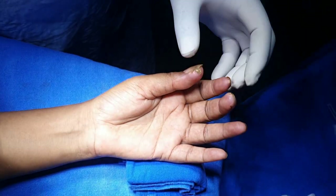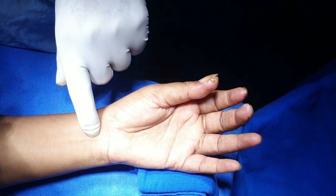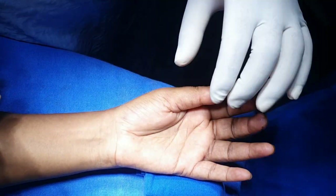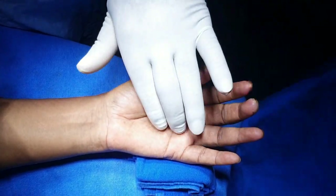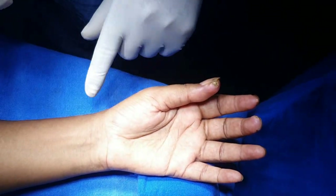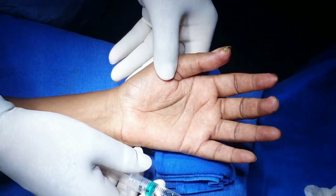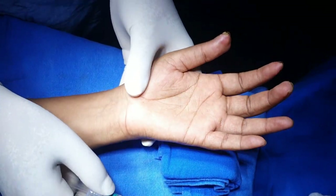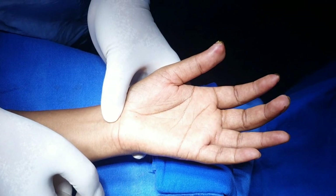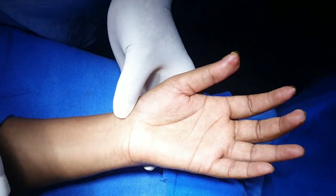This part is anesthetized. I will anesthetize the median nerve and the radial nerve. These two nerves supply the three and a half fingers, and those aspects are supplied by the radial nerve. I have taken a 24 gauge needle and mixed 50-50 — two and a half ml of two percent lignocaine and two and a half ml of 0.5 percent bupivacaine.